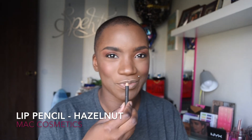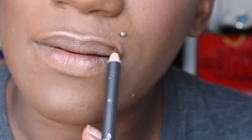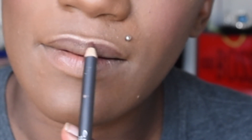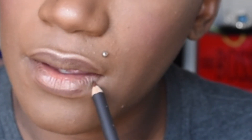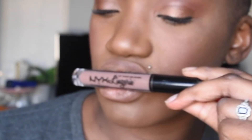Now, we're going to do our final steps, which is doing the lips. The lip pencil that I'm using is from MAC Cosmetics as well, in the shade Hazelnut. I'm just going to go ahead and place that on the outer rims of my lips as well as outlining the lips. With this look, I did three different lip combos that you can do, and I basically just added on top of them without removing any lipstick. For the first lip combo, we are using NYX Lingerie in the shade Honeymoon.